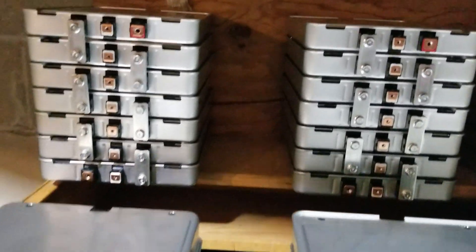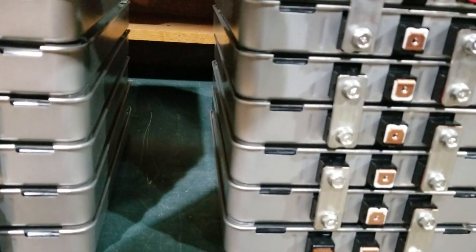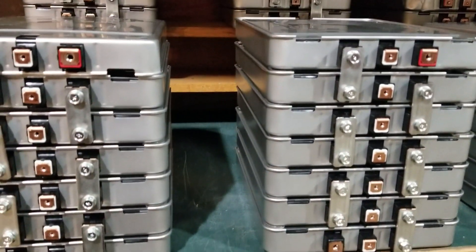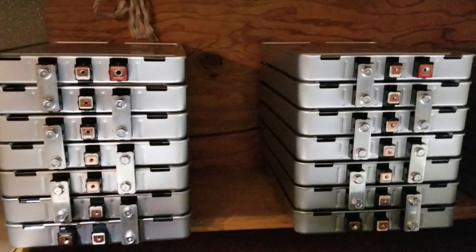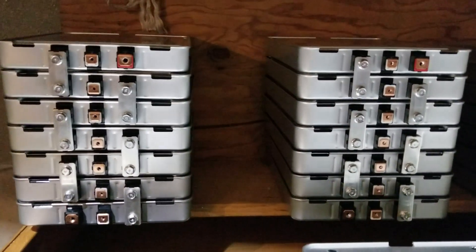These are the first packs I built — this is the first one I built, and here is the second one I built. Those are the other two already configured. Right now I'm out of bus bars.